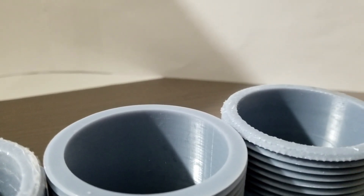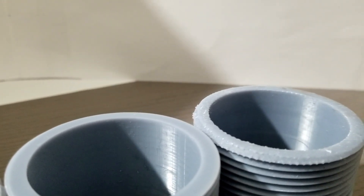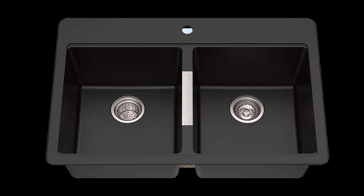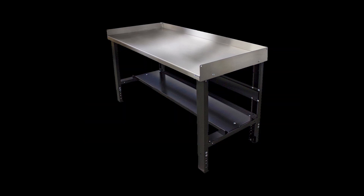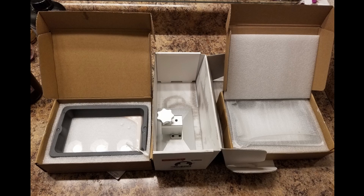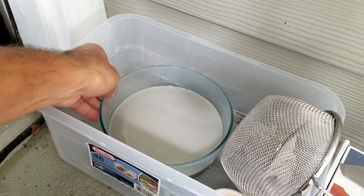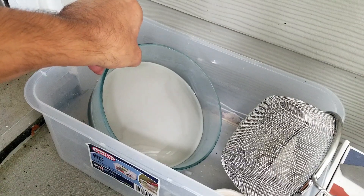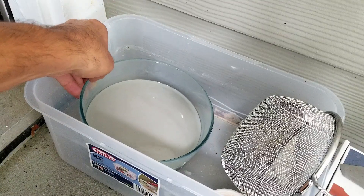Extras to have. Resin 3D printing requires a lot more space to deal with its complex workflow. Ideally you want a workshop with a double sink and lots of workbench space. You'll also want extra resin vats and an extra base plate. In an apartment, you need some sort of outdoor area or balcony where you can air your models so they don't stink up your place.